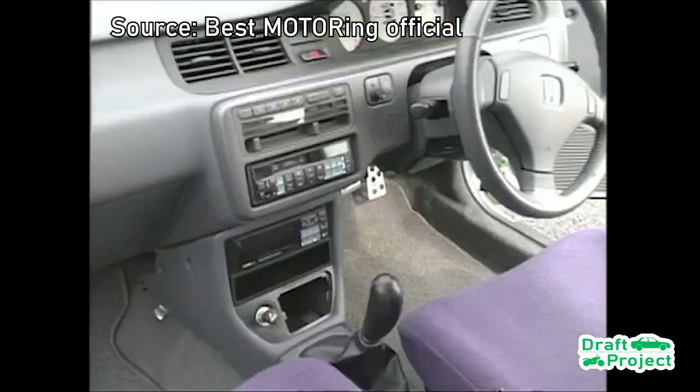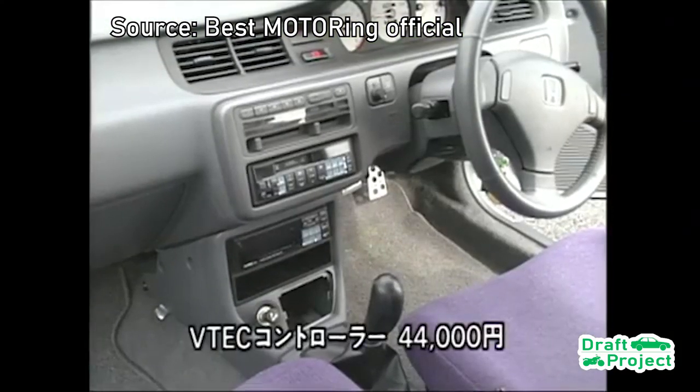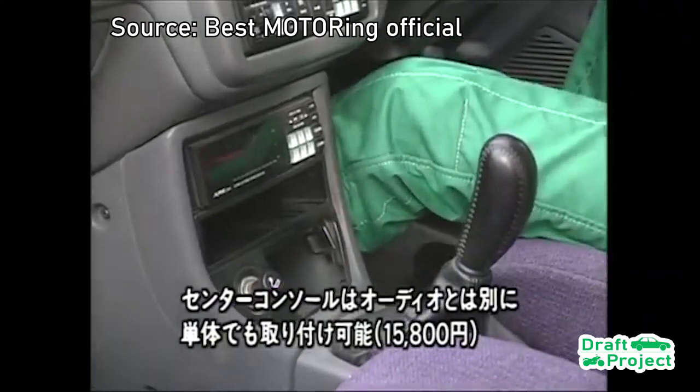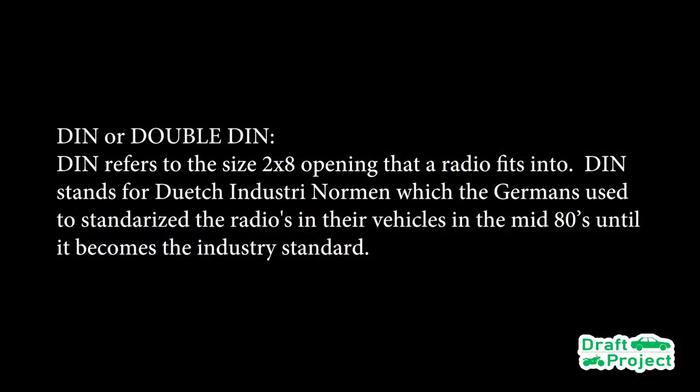Back in the 90s, Honda released an optional center console feature for this Honda Civic EG — it is a Double DIN center console. DIN refers to the size 2x8 opening that the radio fits into. DIN stands for Deutsch Industrie Normen, which the Germans used to standardize the radios in their vehicles in the mid 80s, until it became the industry standard.